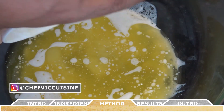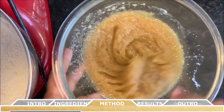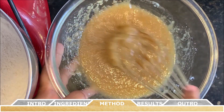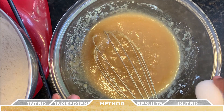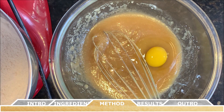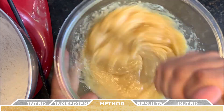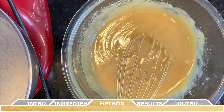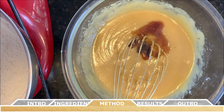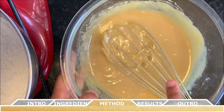Now separately, in a medium-sized bowl, you want to combine the melted butter, the brown sugar, and the granulated white sugar all together and whisk until no lumps remain. Following that, whisk in the egg and the additional egg yolk. Once that's well combined, whisk in the vanilla extract. All this combined will create your wet ingredients.